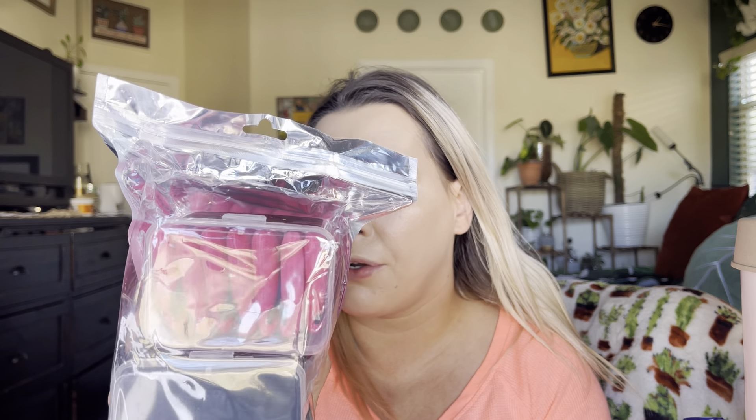Today I'm going to be reviewing these BS-Mall Powder Puff brushes. It comes with a two-pack and there are seven in each pack.